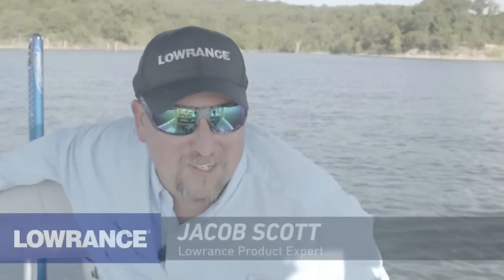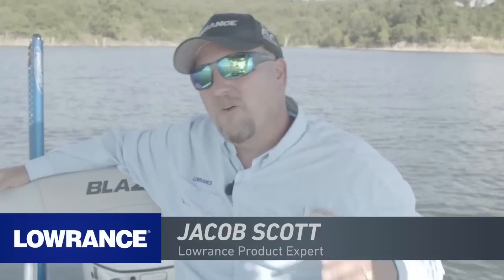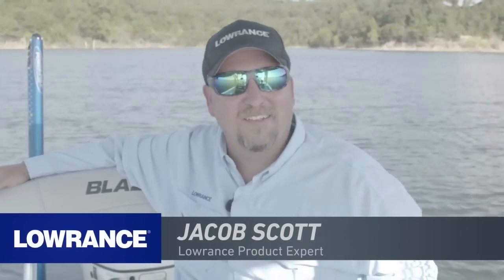Hey everybody, Jacob Scott, Lowrance product expert. Thanks for joining us again. We're out here on the water doing another webinar for you guys.